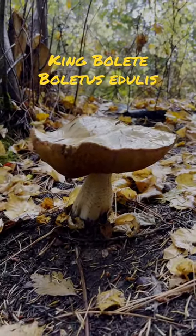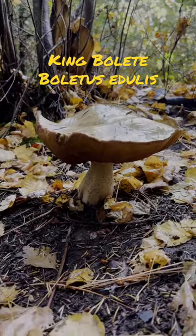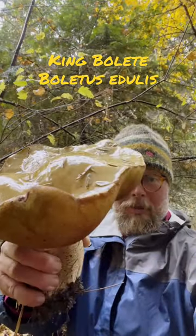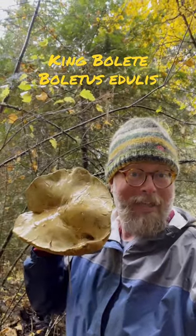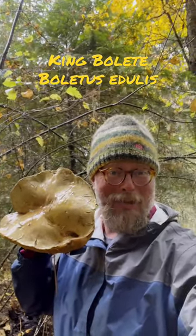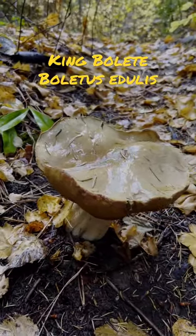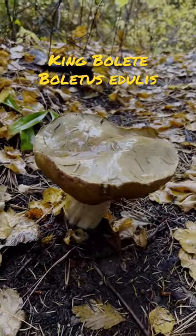Look at the size of that huge white stipe. Very choice edible. Might be a little past prime though. And just to show you there's no trickery here — this is the size of it by my head. It's huge. In terms of cooking, this is called the porcini. So if you've ever heard porcini, this is the guy.